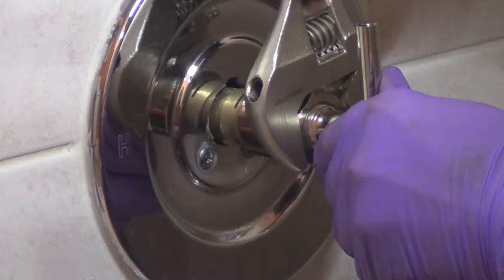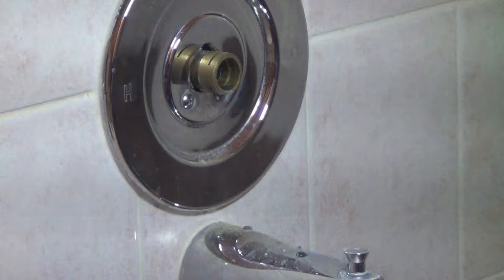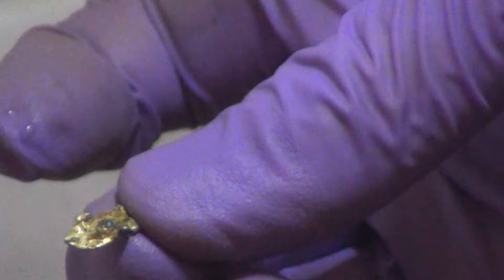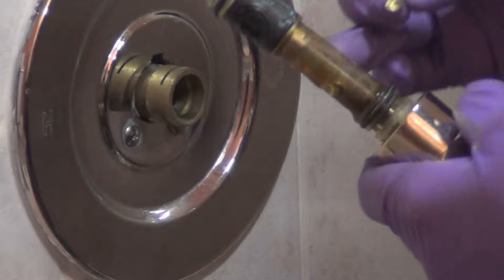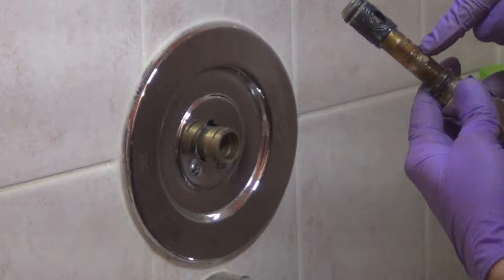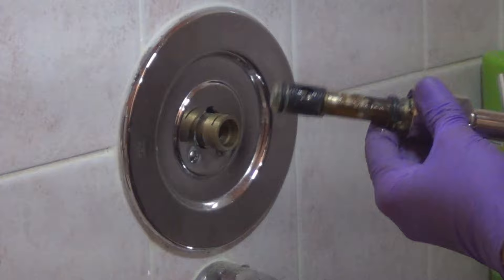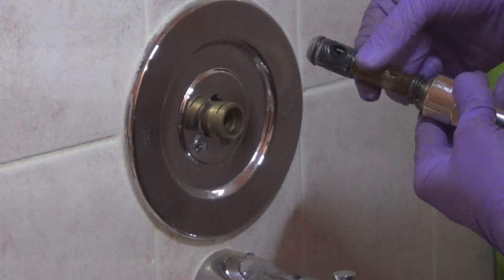There is the cartridge right there. Something else came out too - looks like a piece of metal. I don't know where that piece of metal came from. This is the old cartridge - it's plastic and it says Moen. The 1220 or 1222 is brass. This plastic one came out really quite easily. The new one we're going to put in is also a 1225, and that is plastic as well. I think this came out easily simply because it was plastic.